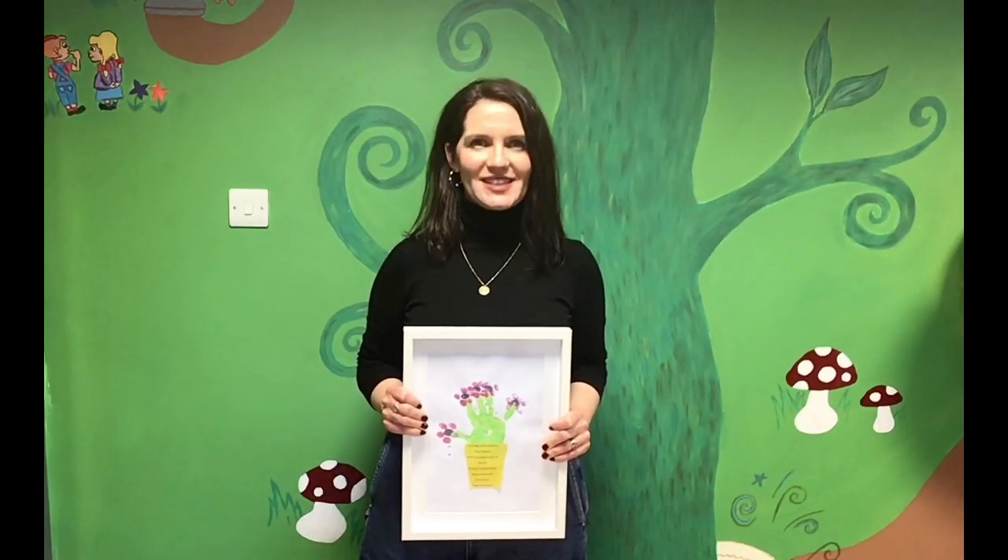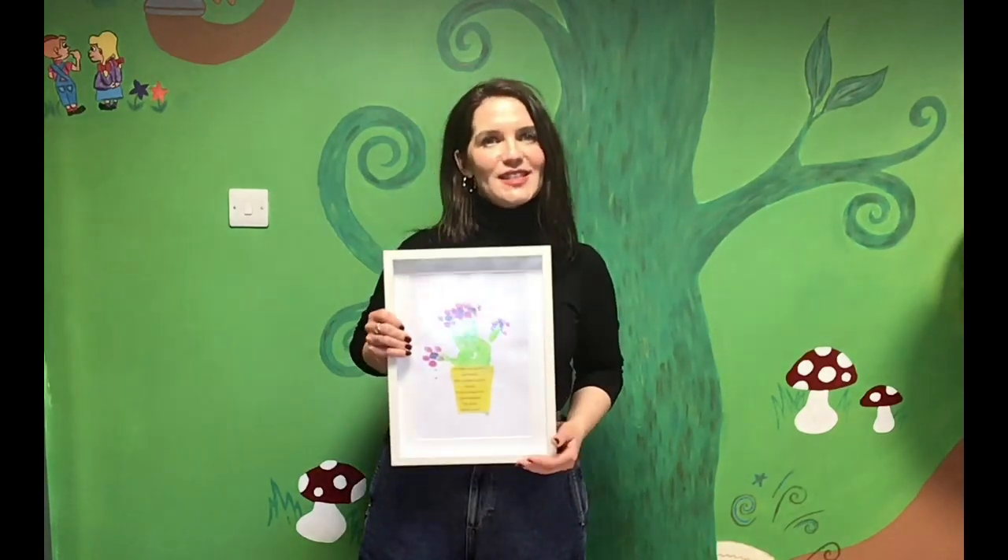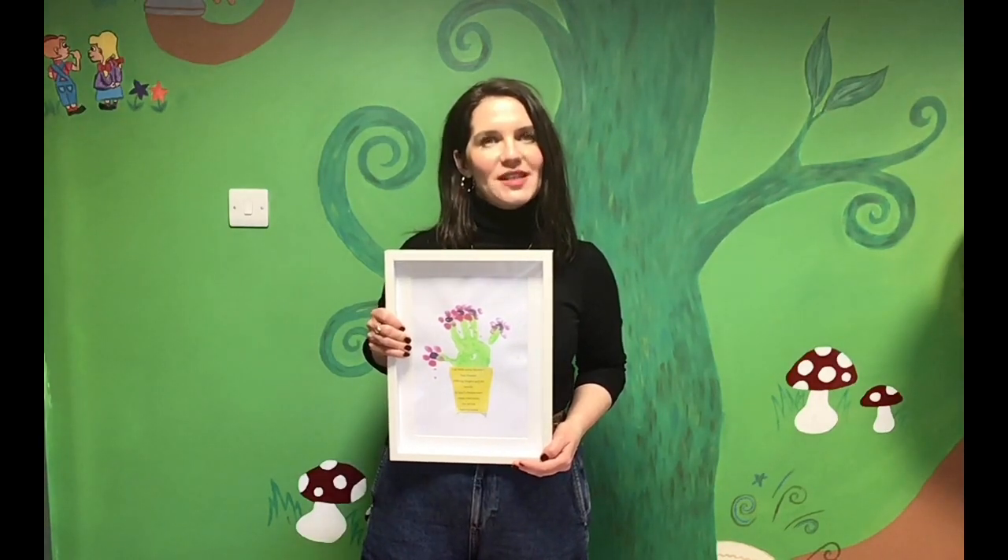Hi everyone, you're very welcome back to Kesha Library. For today's craft we're going to make this Mother's Day painting.